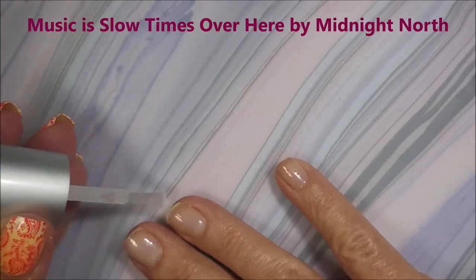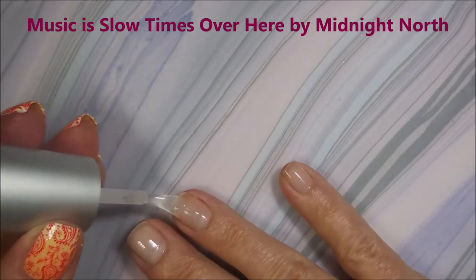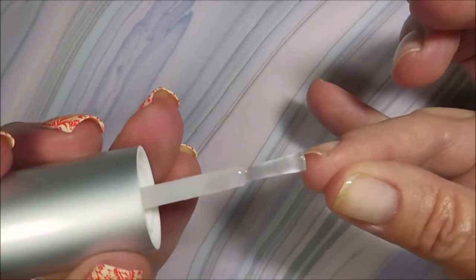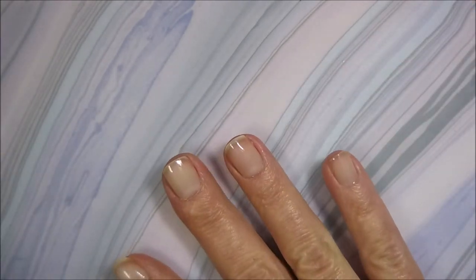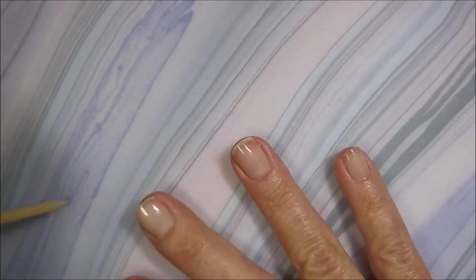I'm starting this manicure off with Nailtex Formula 2 as my base coat. Now I know you're not used to seeing my nails this short, but I'm going to show you guys what you can do with short short nails.